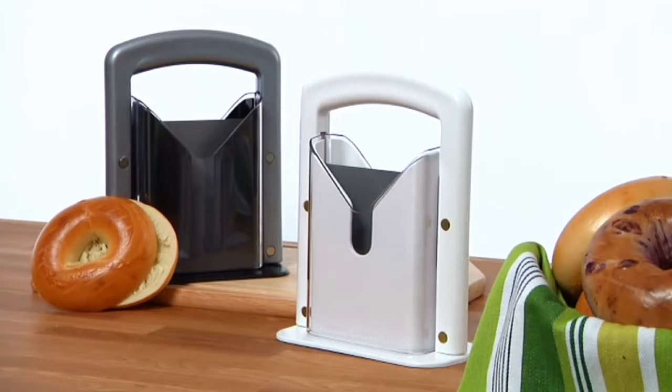The Bagel Guillotine is a simple, safe, and quick solution to slicing perfect bagels every time.